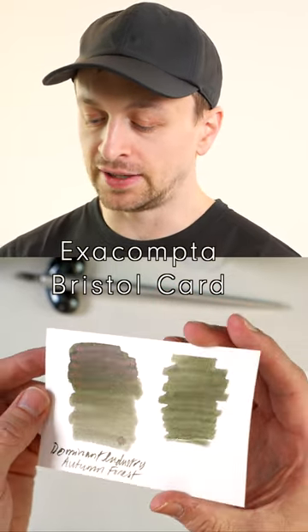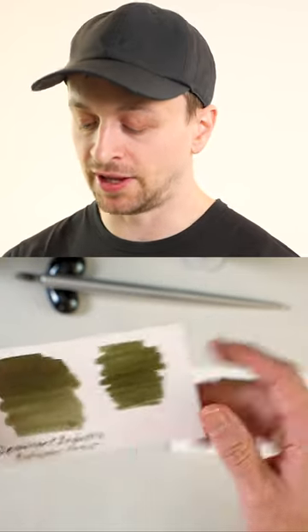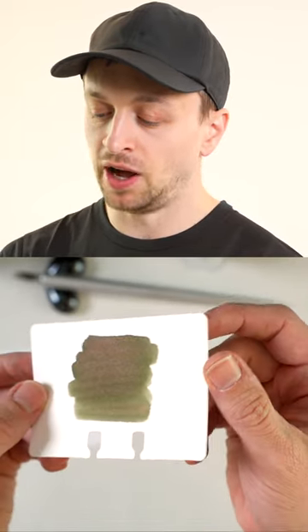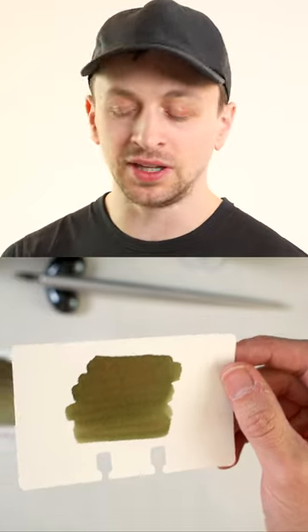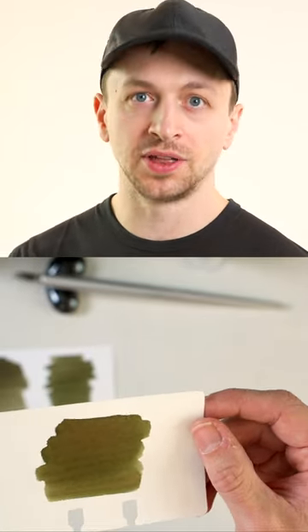This is a shimmering ink. This is what it looks like on notebook paper, so I really like that. Whereas on this you do see some of that shimmer, but it's a lot more flat, and this just really doesn't think is as representative of the types of paper that I'm using.